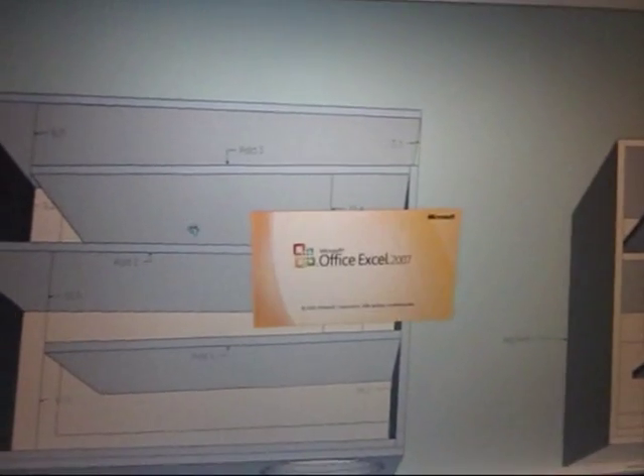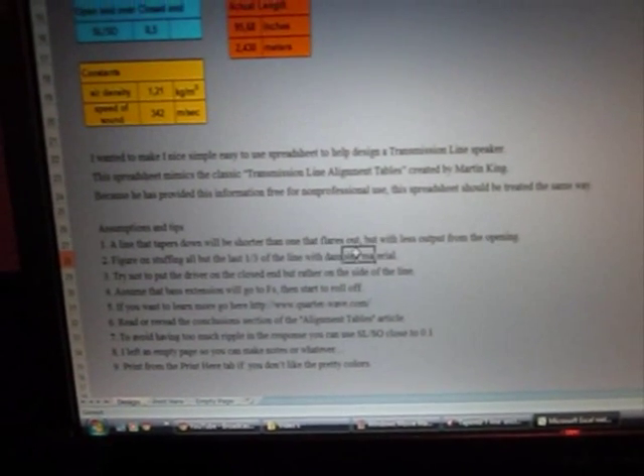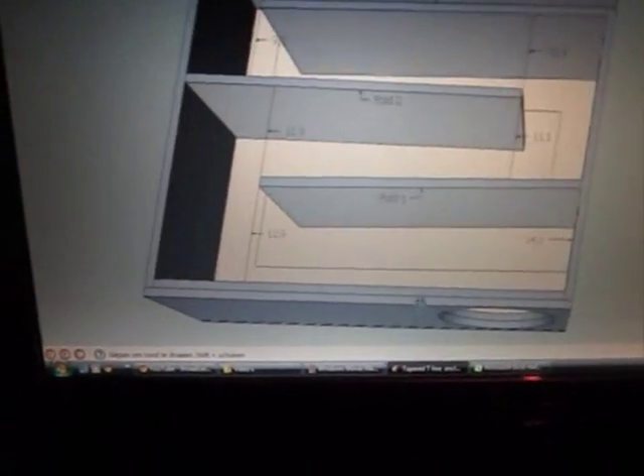I used an alignment table, and it said that the first two-thirds of the line should be stuffed. The last one-third should be filled with that material as well. So I guess I should have a look at some pages on the internet to figure out what to get.